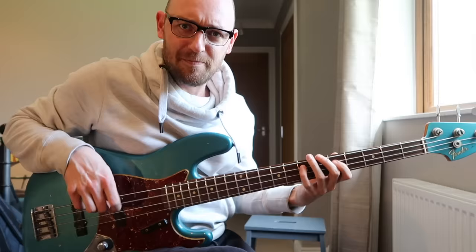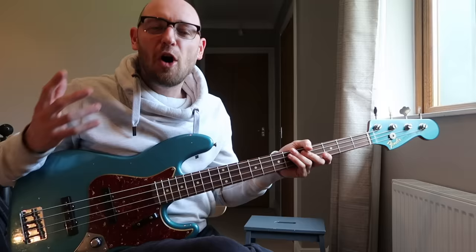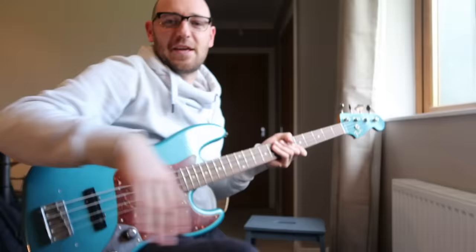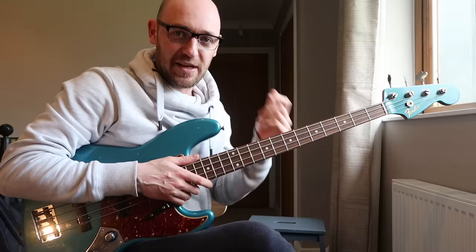I'm going to keep this lesson short and sweet, and I'm going to focus on what I think is probably the number one technique killer for bass players. I want to talk about the most common one that I see, and one that if you are suffering from, it's going to be really hard for you to ever play any real fluid lines that involve any kind of speed or jumping around the neck.